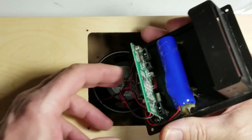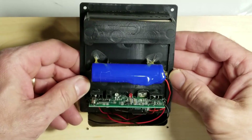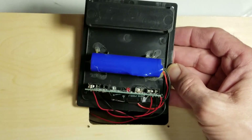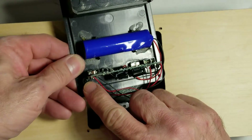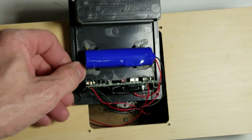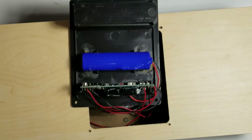Let's see what the board looks like. From the inside, it looks like it has an 18650 single cell, and it looks like we have two screws holding this board in place. Let's take that out and see what the charging jack looks like.